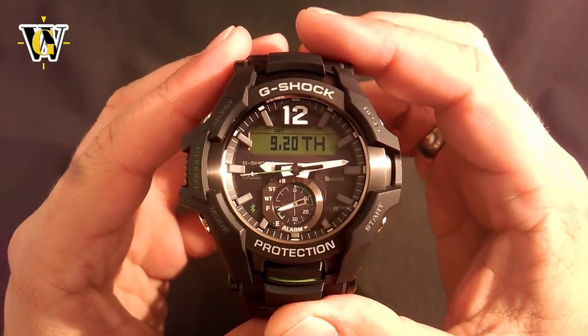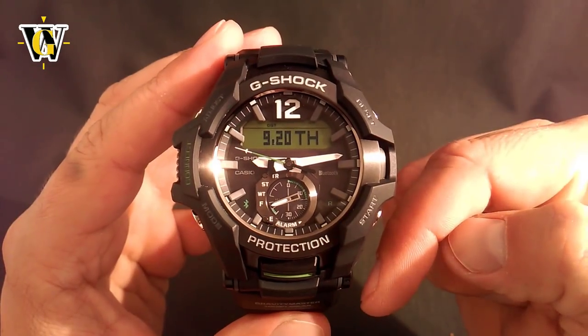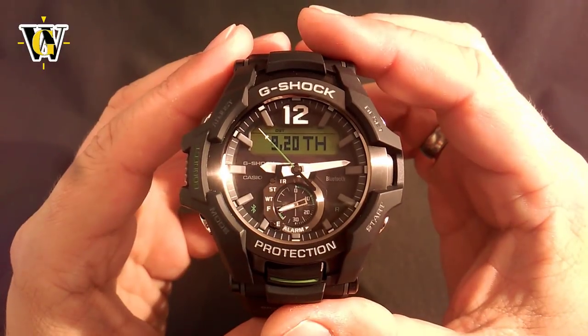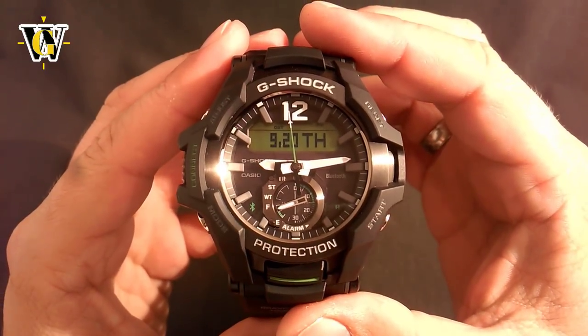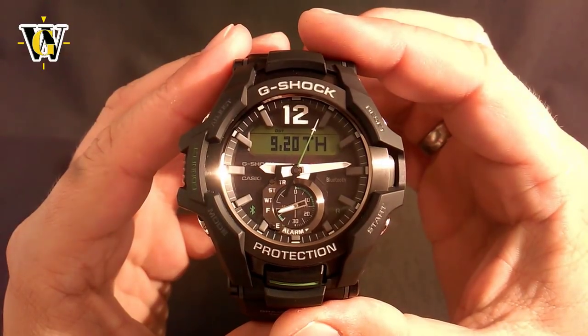First I would like to thank EverTime WatchStar for supplying this watch, and if you want to check them out, you can click on the link in the description. Also, in the description you will find a table of content with time codes, so you don't have to watch the whole thing, but you can click on the time codes of the desired function, just like in all my other tutorials.